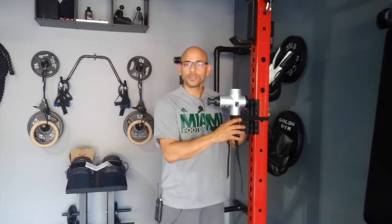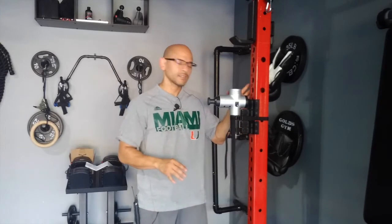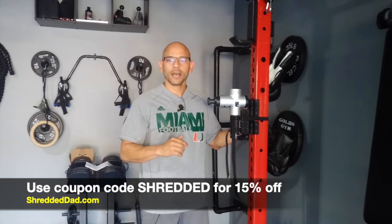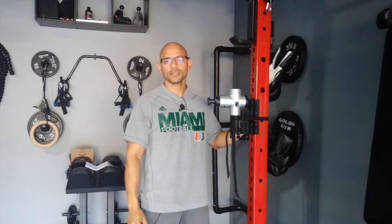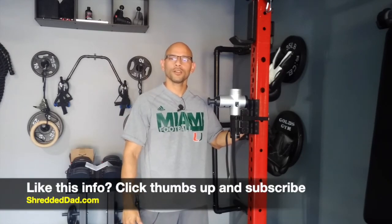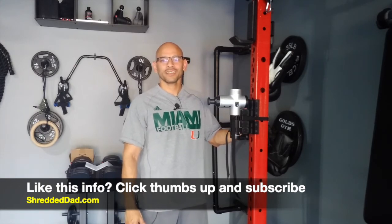For those of you that already own a massage gun, I contacted the Mantis Mount company and they agreed to give me a coupon code. I'll leave a link below this video — if you're interested, click that link, and when you get to checkout use the coupon code SHREDDED for a 15% discount. If you liked this video, give it a thumbs up, leave your comments and questions below, and don't forget to subscribe. Thanks for watching — have a great day.